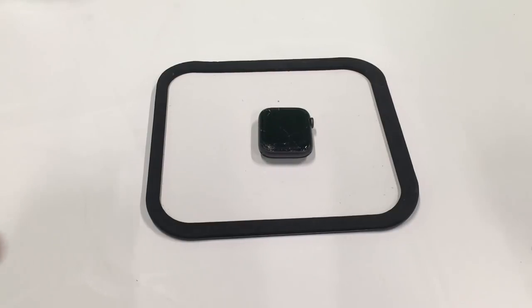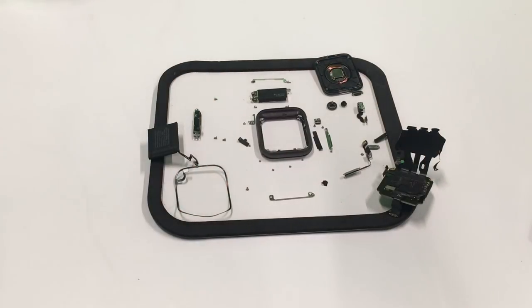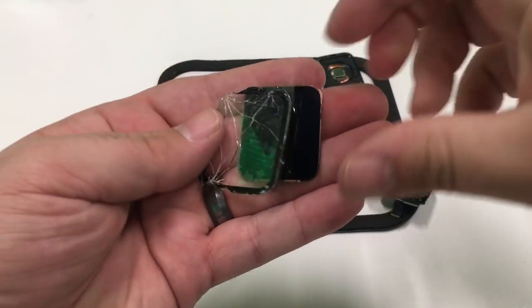The first thing I'll need to do is isolate that frame. I've disassembled the whole thing, and now we remove the glass.